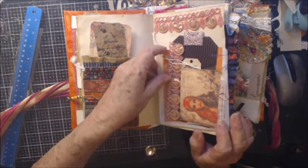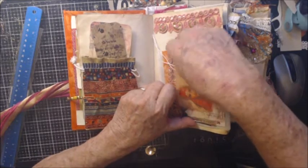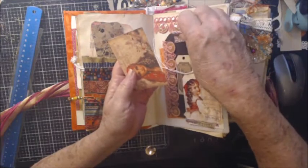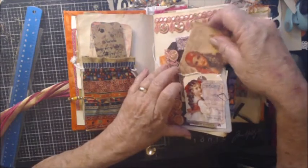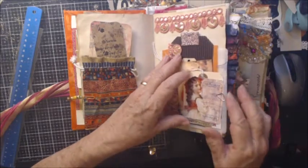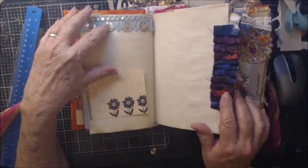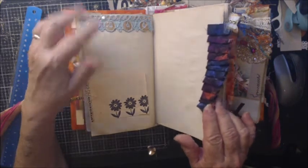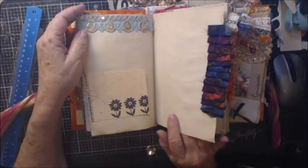This is not glued down so it can be removed and used however you want. This is a CD case — I just stuck it in with some tags and different things, journaling cards and tags. This came from the kit from Safia. There's a journaling card and one of the little ruffles, and I just love the colors — I thought it would go well with boho.